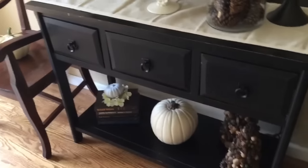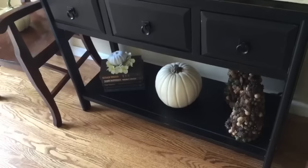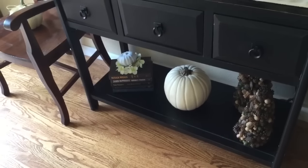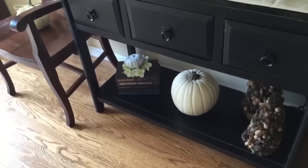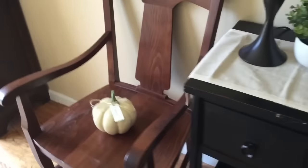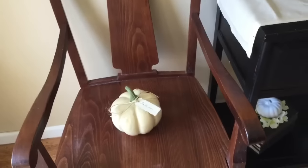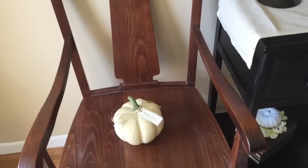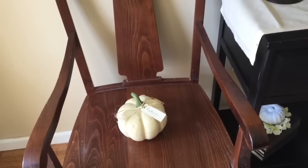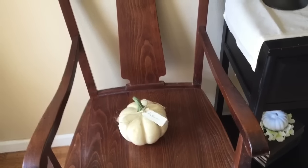Below I have acorn, nuts, and pine cone trees, a large white pumpkin, and another little chalk pumpkin resting on some books with a hydrangea top. Over here is another one of our large Pottery Barn library chairs with a little fall pumpkin in it. These chairs are really old and starting to wear a little, but I still love them and can't part with them.